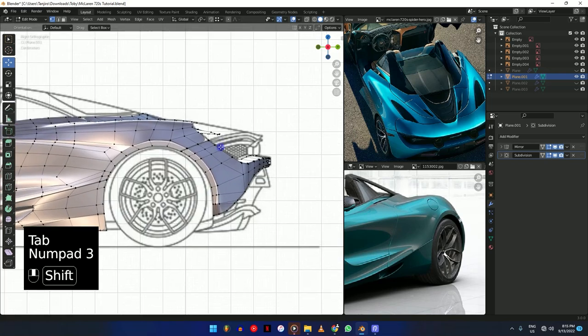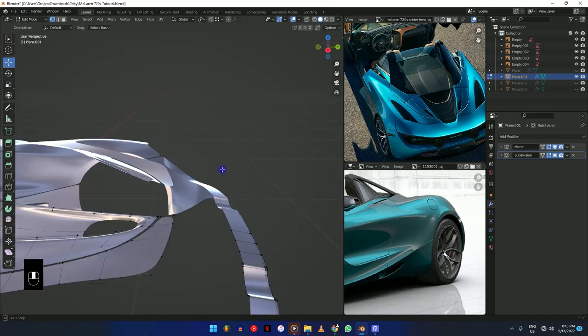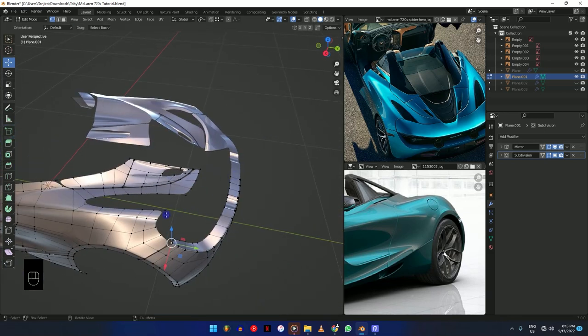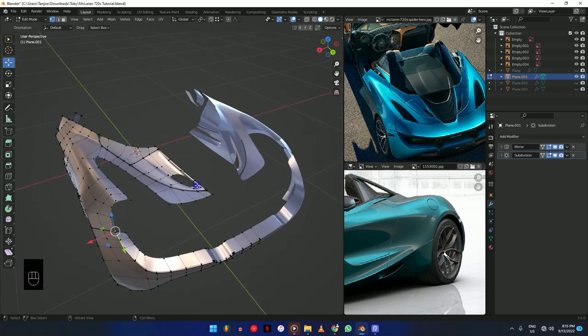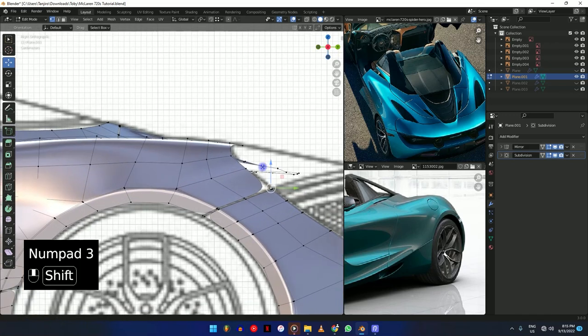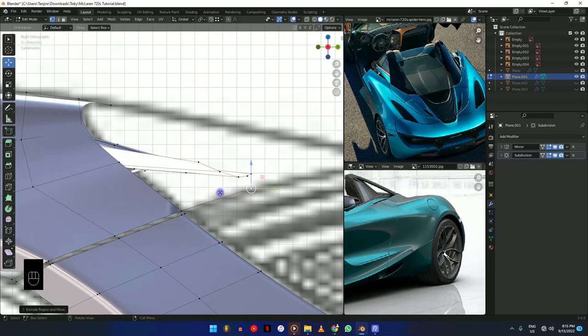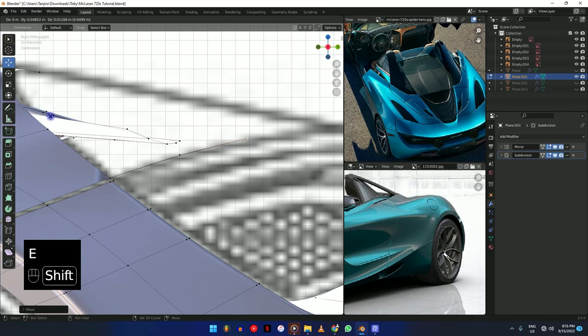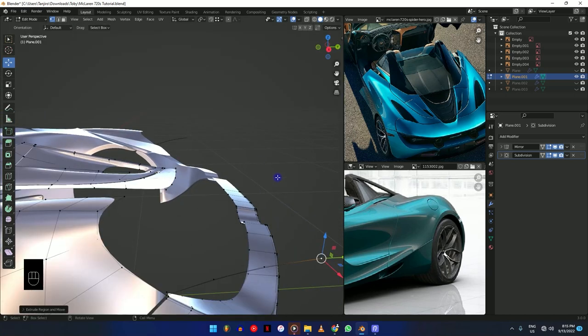Going from the side view, we're just going to select from this one and extrude all the way around. We're going to make it as one part first, the same way we did most of the other parts, before we separate it. So we're going to extrude one here and make sure it's a straight line. Let's move this — extrude one more and then extrude one more. This is basically what we need for now.